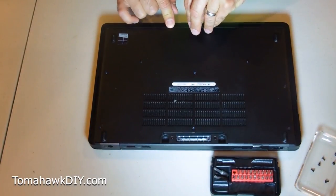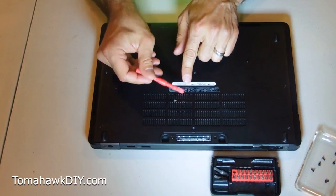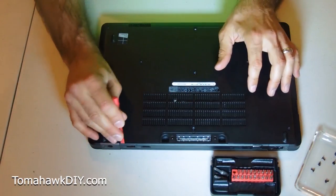With that done, we should be able to remove this whole back case. I've got my little plastic pry piece, which should be helpful here.